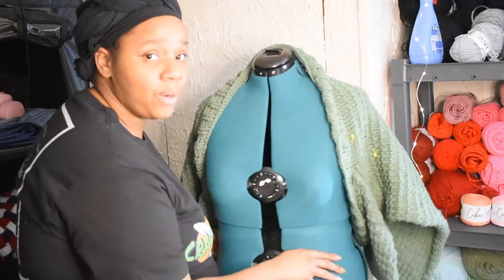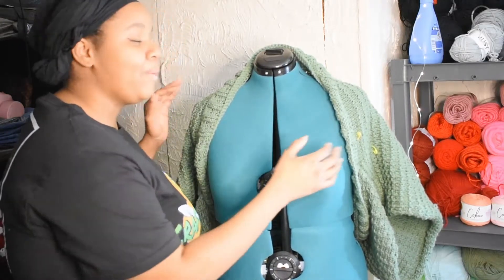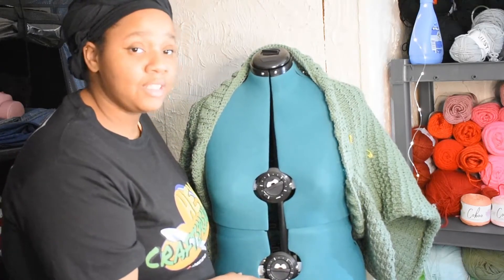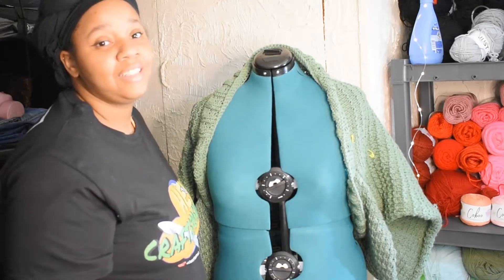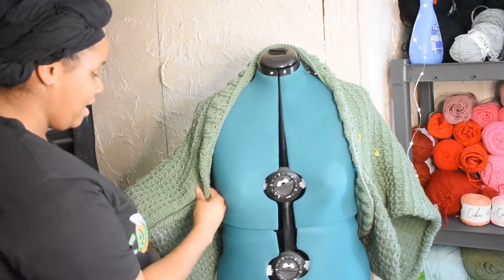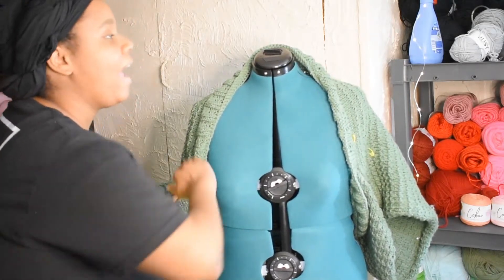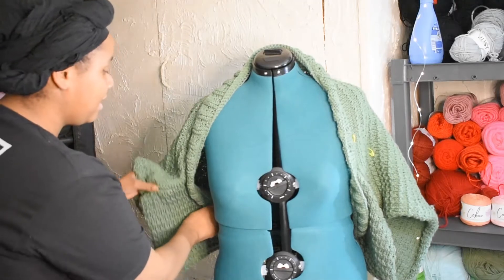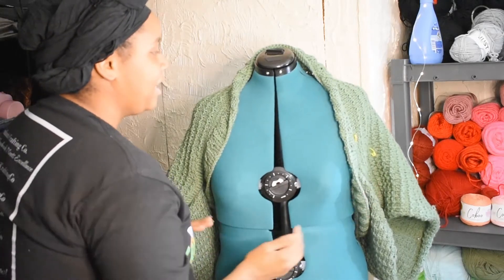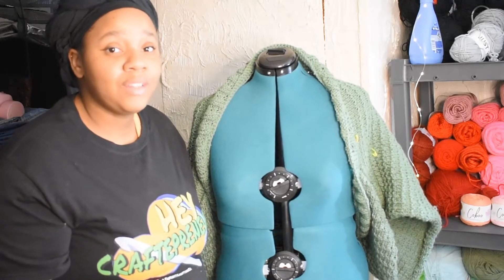Something I didn't account for with this version of the shrug is the fact that I have a larger bust, so when I wear this, this part does not come around on me. This mannequin is about my size, so you can see there's a fit challenge here. If I were to do anything differently, I would have come out maybe about an inch and a half on either side before doing the collar, because it goes all the way around the pattern — then I might have gotten a little more coverage. But otherwise I love how this turned out and I look forward to sharing more with you guys.